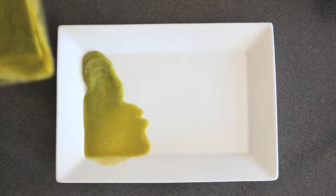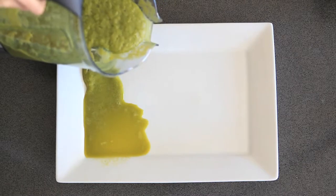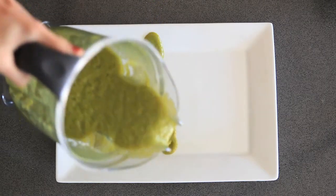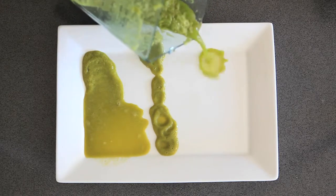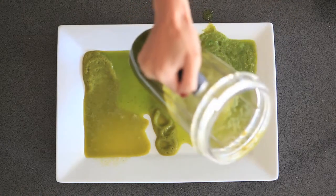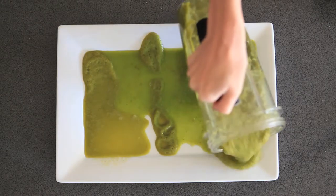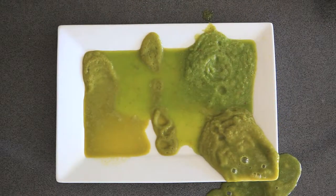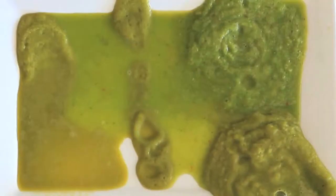After running the blenders for an equal amount of time, these are the textures that they produced. The Blendtec and Vitamix blenders were more liquefied and had more of a juice-like consistency. The Ninja and Nutribullet had more of a smoothie-like texture.